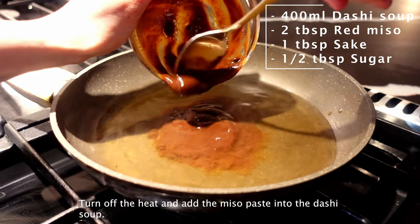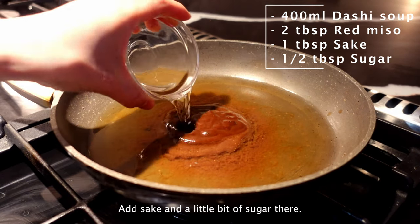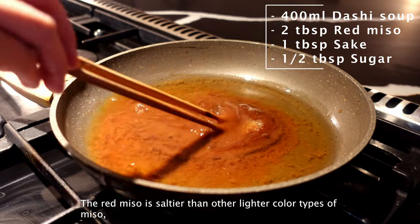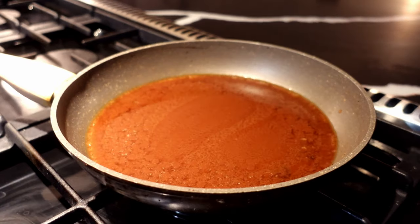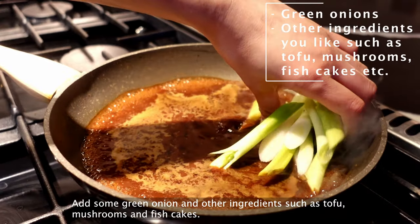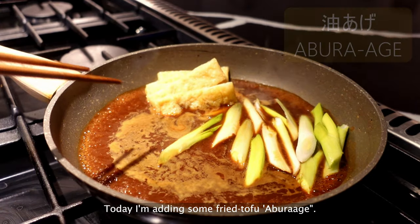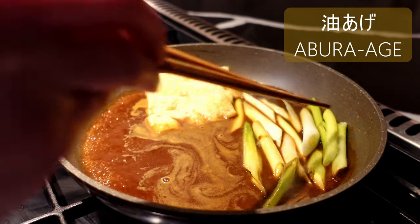Turn off the heat and add the miso paste into the dashi soup. Add some sake and a little bit of sugar. The red miso is saltier than lighter color types of miso, so adding a little sweetness balances the taste. Turn on the heat again but keep it low. Add some green onion and other ingredients such as tofu, mushrooms, and fish cakes. Today I'm adding some fried tofu. Cook for a minute.